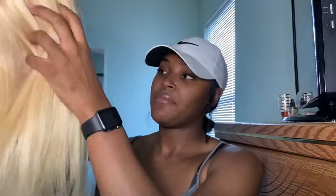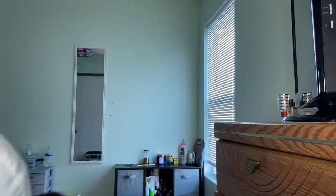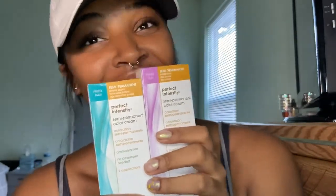This is supposed to be 150% density. They didn't have a higher option, otherwise I would have chosen it. I will go in and wash this, and then I plan on putting these two dyes in it. I'm excited. So yeah, this is the wig.